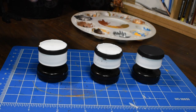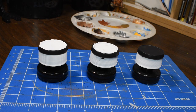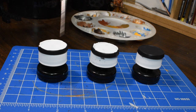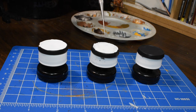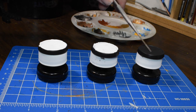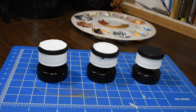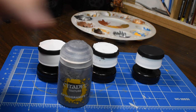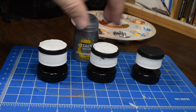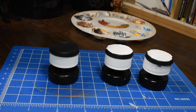We're gonna do these in three slightly different ways. For these first two that have the white tops — that's just white primer — we're going to be painting those with really bright colors, and the white will make those pop a lot more than leaving them black. This one we are going to put Astro Granite on it to get some texture.